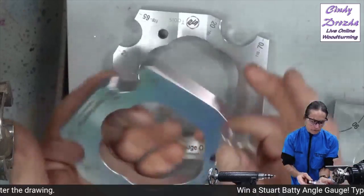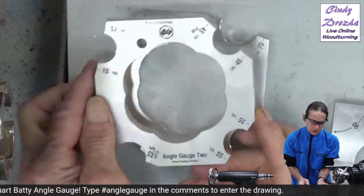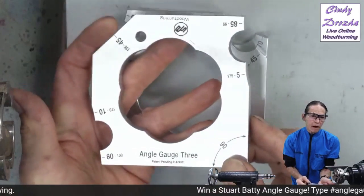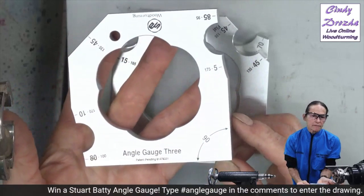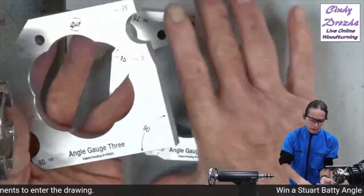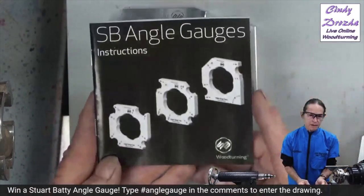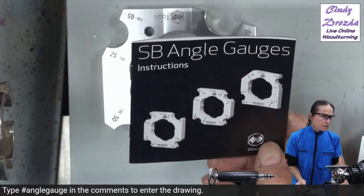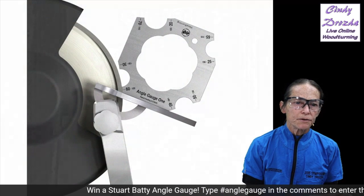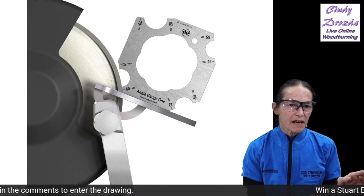That's number one. Here's number two — it's got some other angles, some of which I use, most of which I don't. And here's angle gauge number three, which has some different things like a 90-degree and a 45-degree over here, very useful for setting up a disc sander, table saw, or other sorts of things. These gauges come as a set of three. I'm giving away number one today. They come in a very nice box and, big surprise nowadays, they come with actual written instructions!